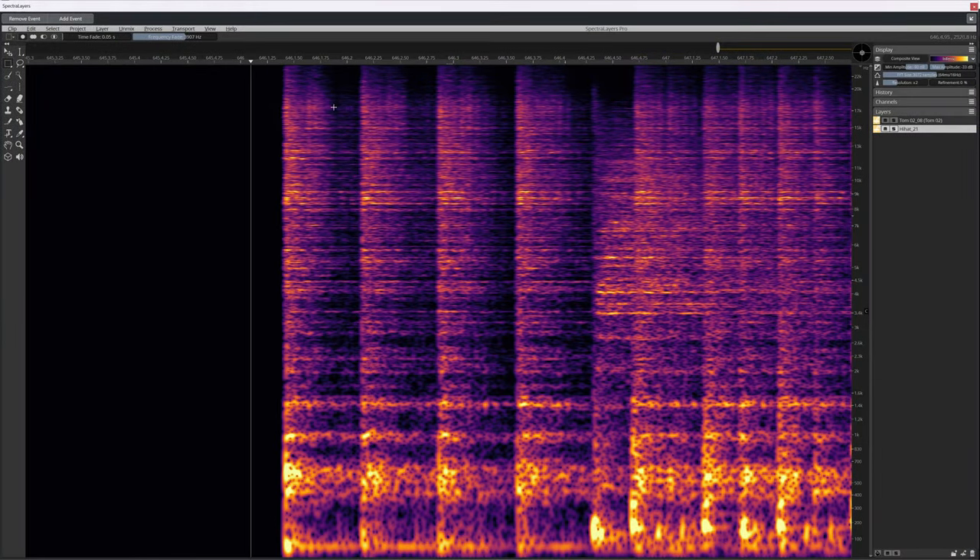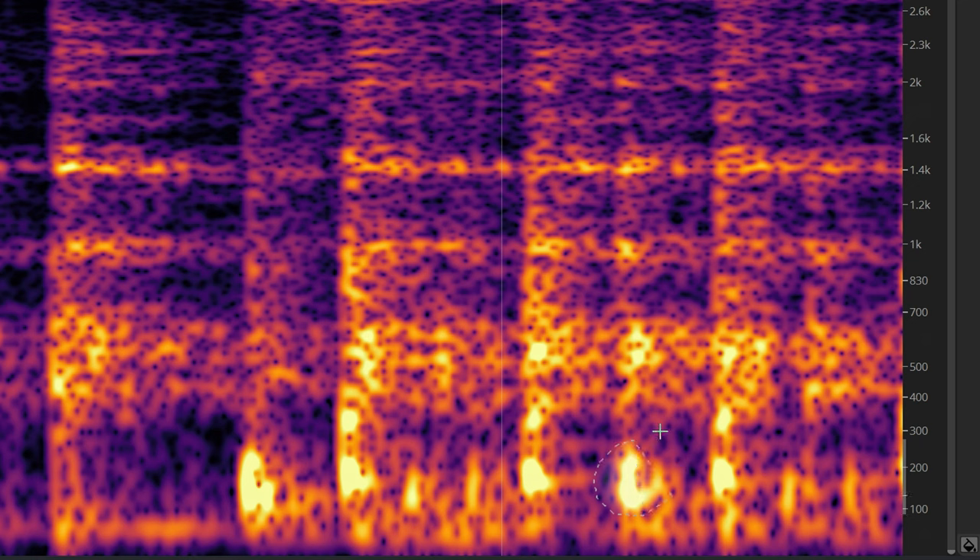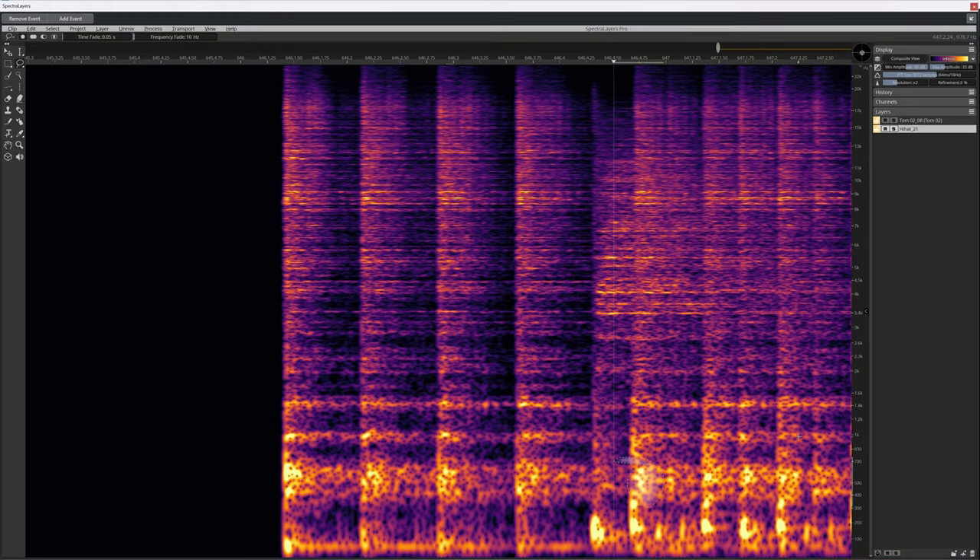This is a spectral image of a hi-hat. You see a lot of energy in the higher frequencies with some sustain. Here is where the rest of the drums start and the low-end bleed of snare and kick is easily visible. Smart Gate will ignore this higher-level, lower-frequency content and focus only on the profile of the hi-hat for its gating.